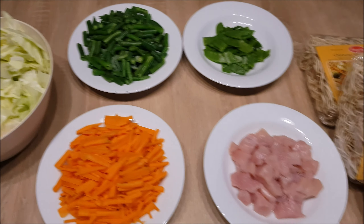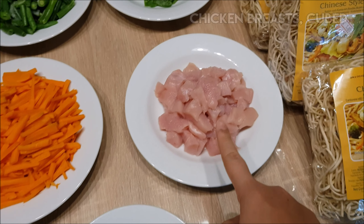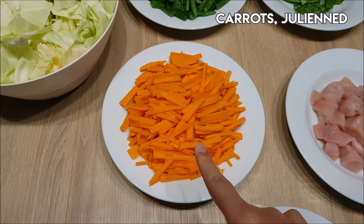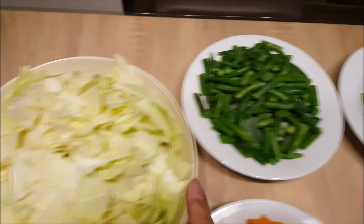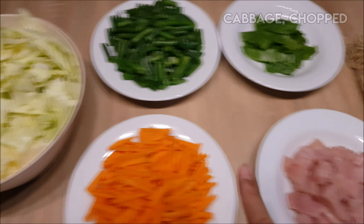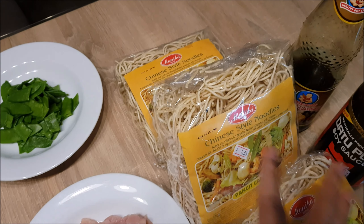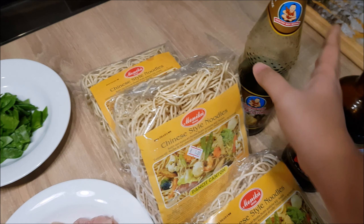Here are the ingredients for our Pancit Canton. First we need garlic, onion, chicken breast — or you can also use chicken liver or pork — carrots cut into strips, green beans, another type of green beans, cabbage, and our Chinese style noodles or Pancit Canton as we call it in the Philippines. These are egg noodles. We also need soy sauce and a little bit of oyster sauce.